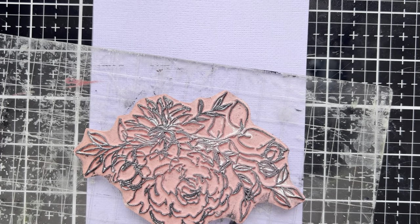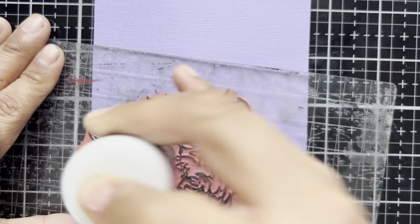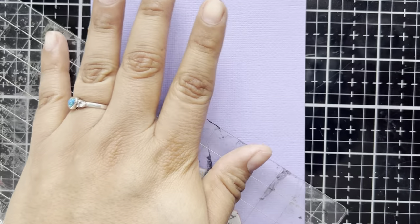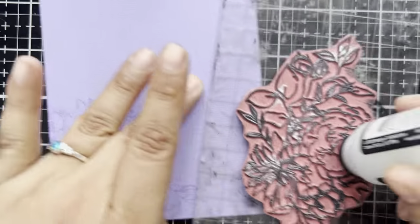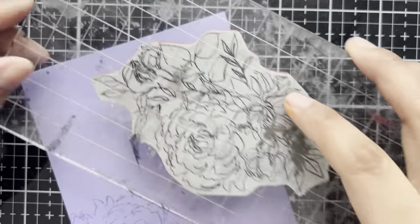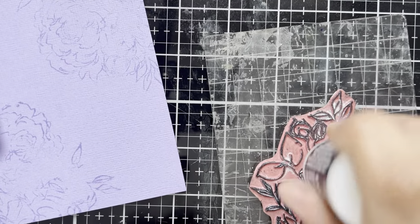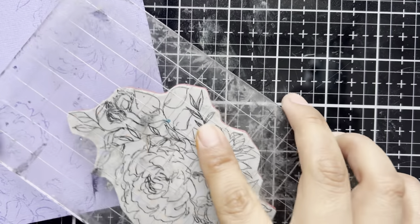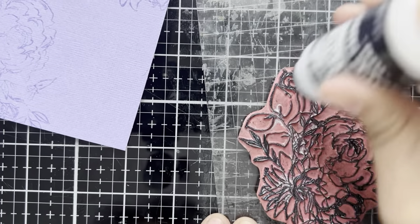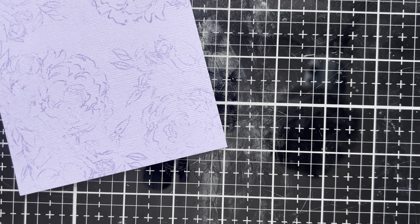I've got my acrylic block here with the stamp stuck down. Now we're just going to tap on some embossing ink and stamp out this image several times on this beautiful card stock. I'm not looking for perfect outlines — we're just wanting a bit of texture to break up that solid color. So we're just going to stamp with good firm pressure, ink it right back up, and stamp that down again. The embossing ink will stay wet for a bit of time — give it at least three minutes — and then we can add that beautiful embossing powder over the top. In case you didn't catch it, we are using the embossing dabber — a quick, easy method to apply our ink to our stamp. We have our background all stamped out.